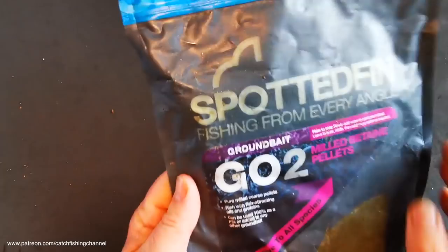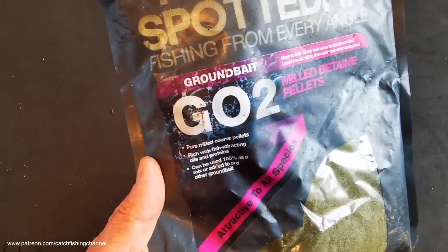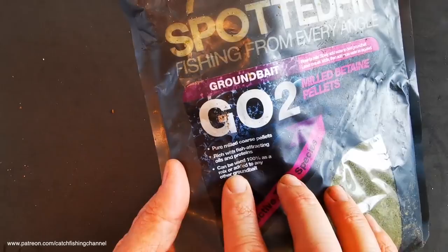I want to try it in a slightly different scenario, but shortly after we've done a couple of tank tests and seen how it mixes up, I'll show you some footage from that day. This mix is milled betaine pellets — as it says, it's made from pure milled coarse pellets. This is information off the bag, and as with most groundbaits on the shelves, just have a look at the bag: it's amazing how many give you an idea of what the mix is all about before you actually buy them. It's rich with fish attractants, oils, and proteins — and we might see those oils when we start mixing it, because sometimes mixes visibly stick to your hand and can be really good at binding and forming balls of groundbait.